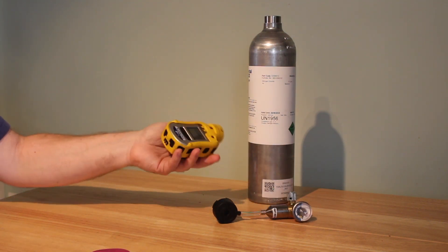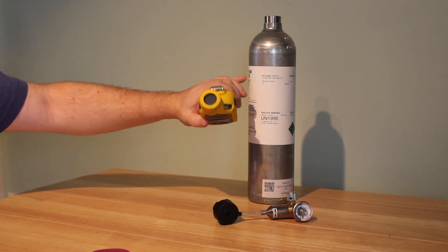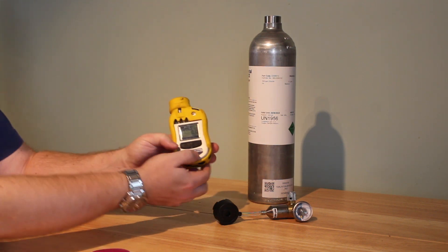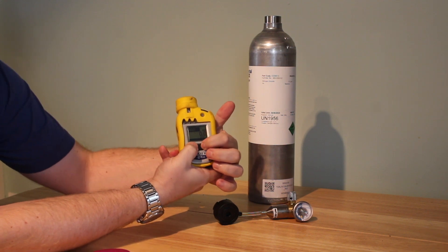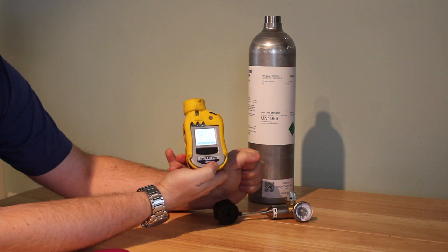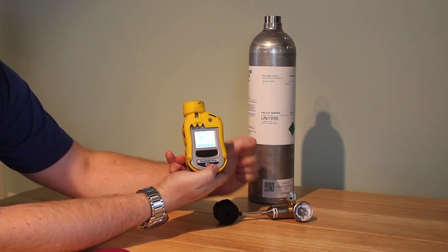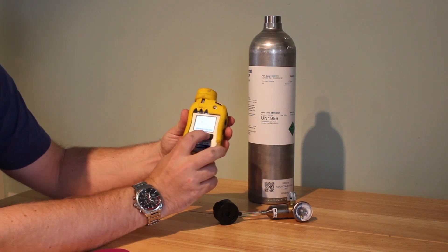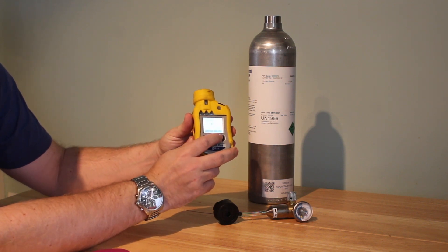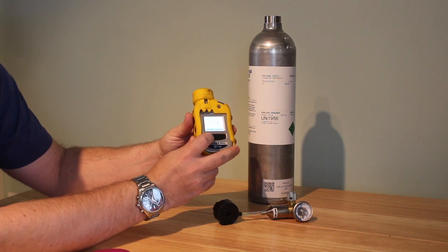To enable the recalibration — both the zero calibration in fresh air and the span calibration — all you have to do is hold the two buttons down together for about five seconds until the screen comes up and it asks for a password. The password is 0000: it's just up, right, up, right, up, right, and click OK.